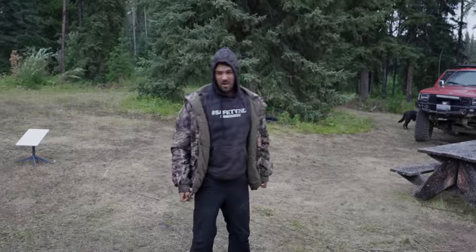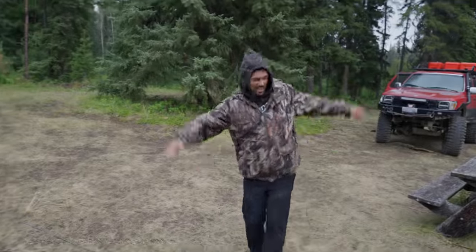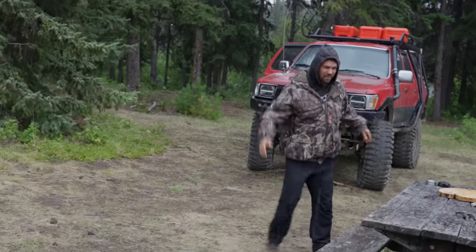This is Teddy coming live to you from storm Alexander McKenzie. The rain has started to come in — batten down the hatches. You guys are going to be in here for a while, so make sure you guys stay safe.